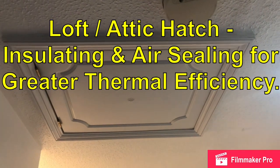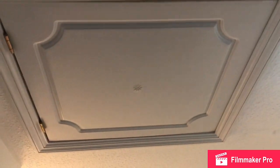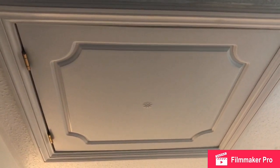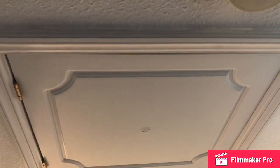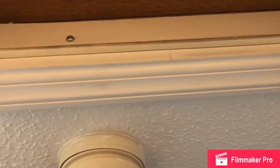Today I'm going to be improving the thermal efficiency of my loft hatch. This is an old loft hatch — it was installed when the house was built, circa 1997. What I've done so far is put decorator's cork all the way around the edges, and inside I've placed some draft excluder.